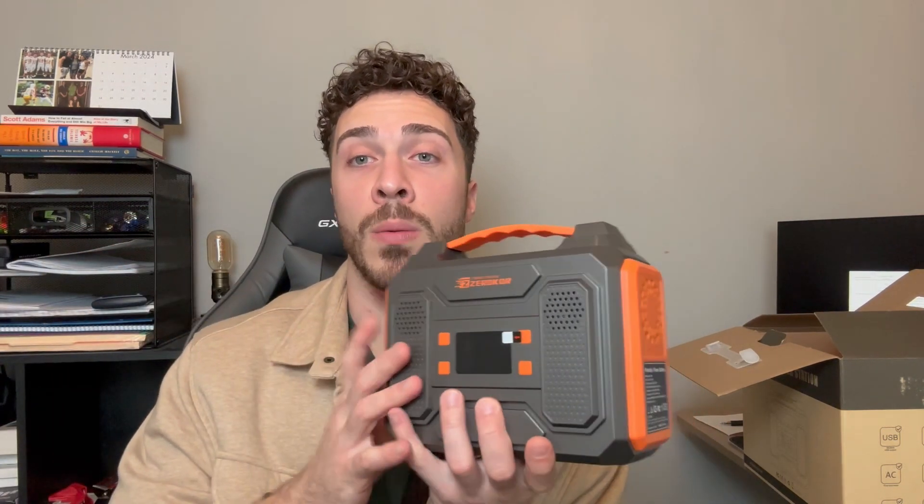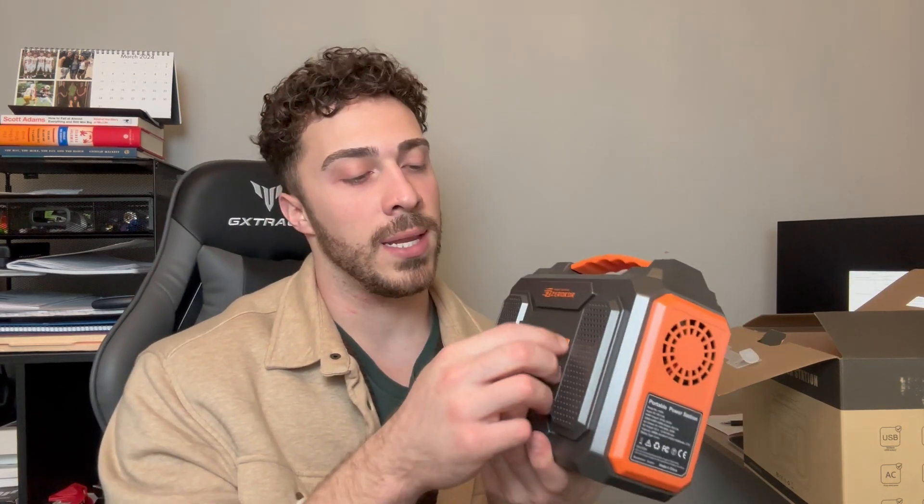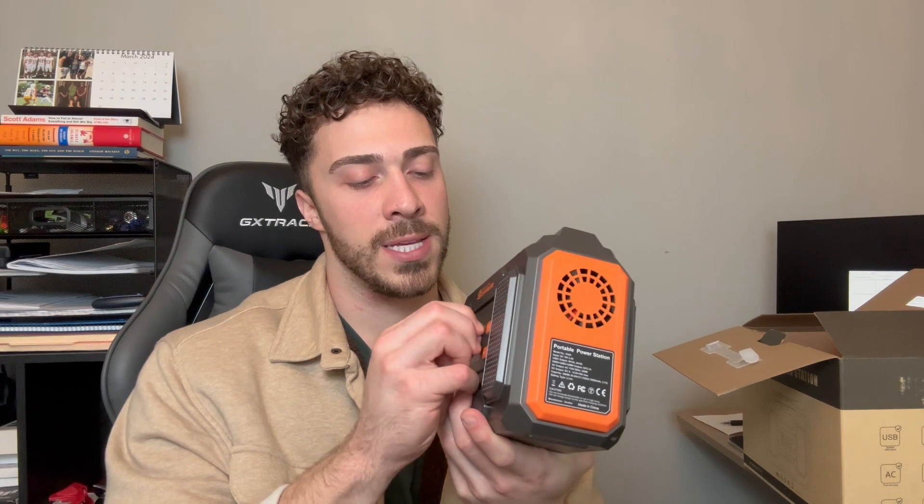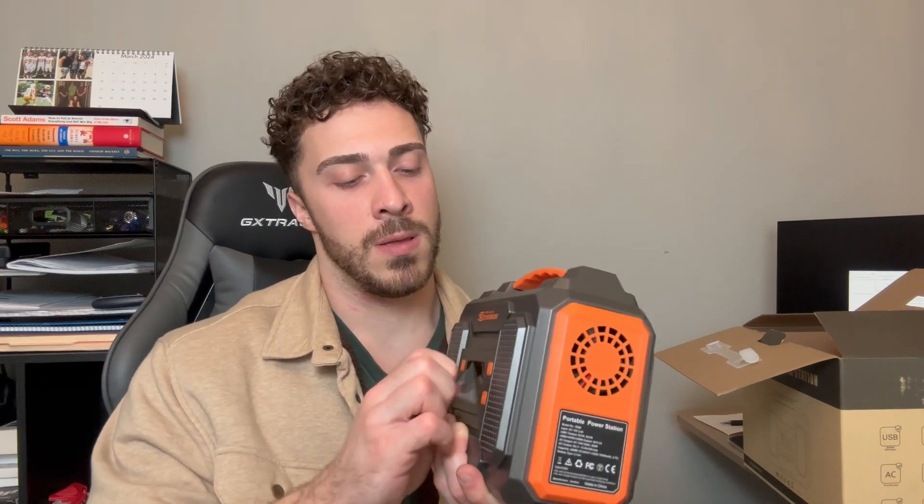So this is what it looks like. Go ahead and remove the foam and set it off to the side, then remove all the plastic coverings off the screen. Now let's talk about this a little bit. You have various buttons here: your power button, AC, DC, and there's also a light included on this.